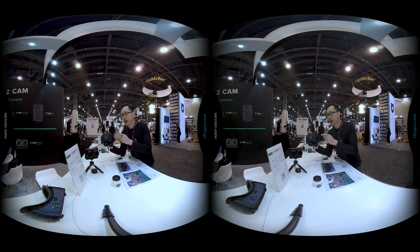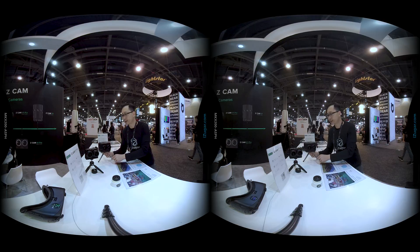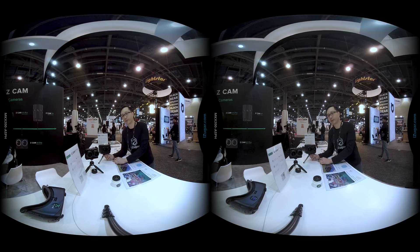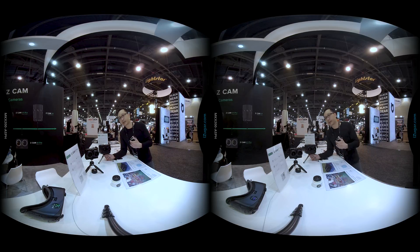We can have a lot of control with a single set of buttons, and we are running with Sony batteries this time. We can do live streaming from the Ethernet port and have a live monitor with HDMI at the bottom. This is what you need for cinematic 360 or 180. If you want more information, feel free to send us an email or come to our booth. Thank you.